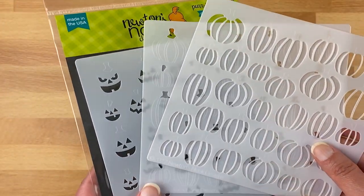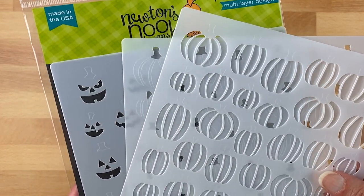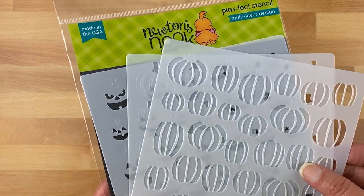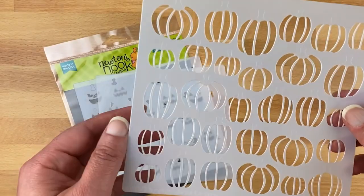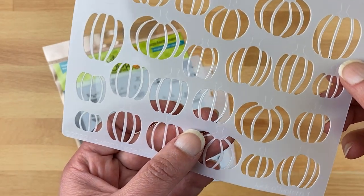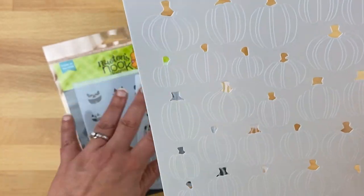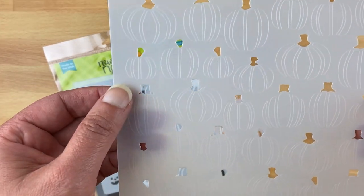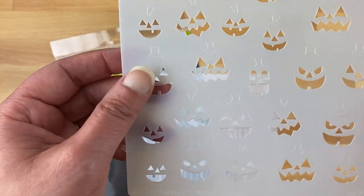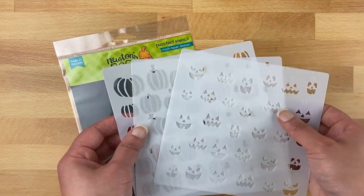Next we have our jack-o-lantern stencil set — a three-piece stencil. The first layer is simply the pumpkins and each has a bit of etching so you can line up the next layer. The second layer is the tops of the pumpkins with the stems, and you can see the etching to line up where the stems go. And then the third layer is the faces — scary faces. So it makes it easy to make a three-color pattern for your cards using the three-piece stencil.